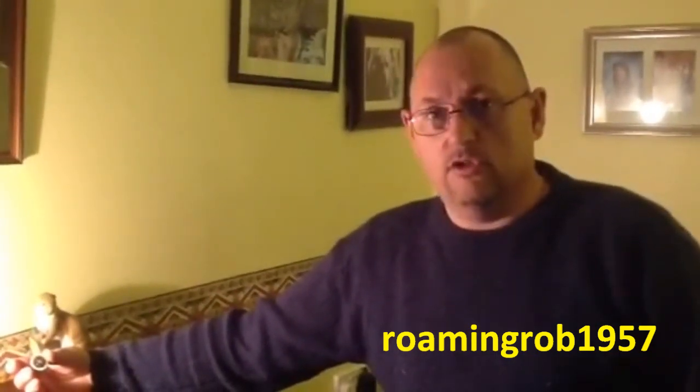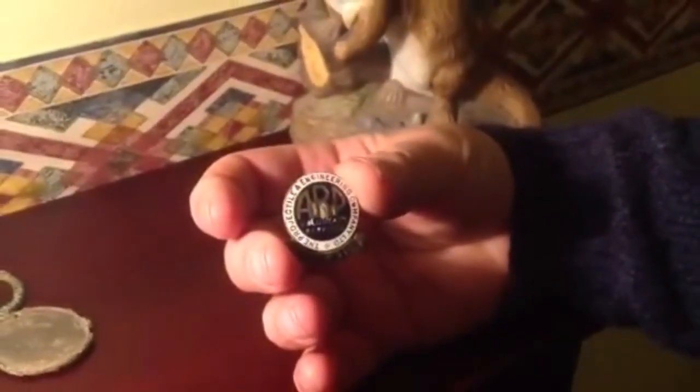Hi guys, Rob here from YouTube's RomanRob957. The find I've got for you today is my very first find — the find that got me hooked on the metal detecting scene. It was found with a detector which only cost about 50 pounds. It's an RP warden badge. This badge was found right about 3 inches deep — not very deep at all, but it was under a bush in the countryside. We had it looked at, and it was a munitions company during the Second World War, on the back of the Thames. Thanks very much.